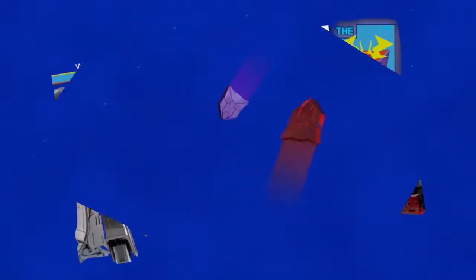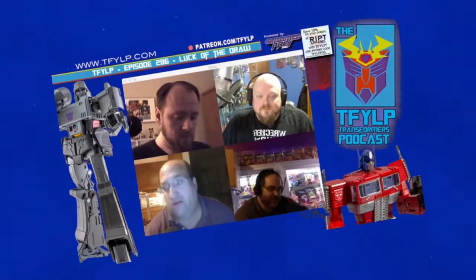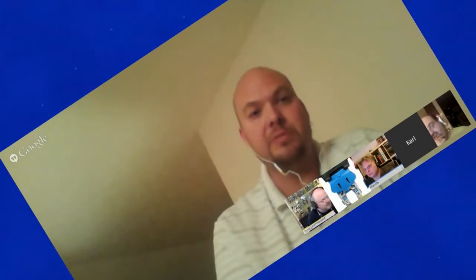Greetings, flesh creatures. It is I, Megatron. On behalf of TFYLP, I want to congratulate you for listening to the most refined, collected podcast on this miserable little planet Earth.